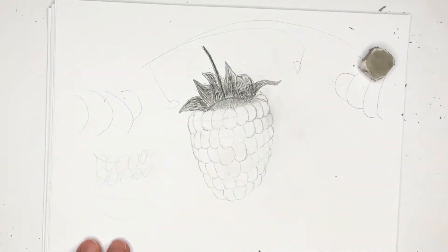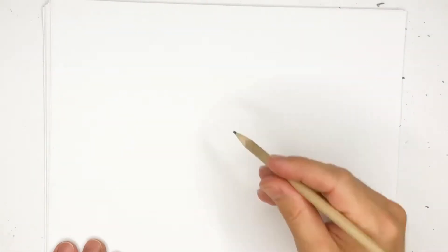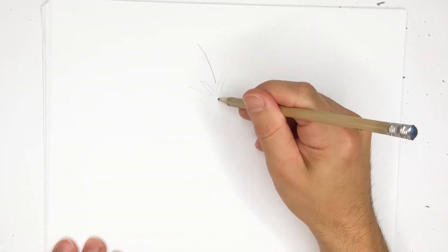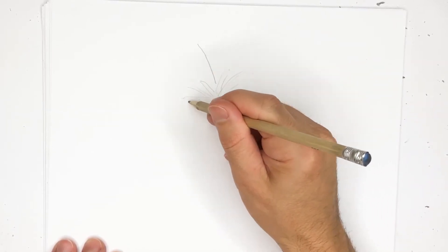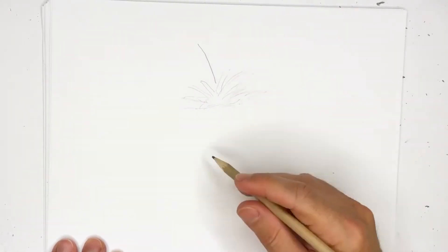Hey everyone, in this video we're going to show you how to draw a raspberry, so grab your pencils and let's get drawing. First things first, you want to get your stem established at the top, and there are a couple of leaf shapes that would be over here — little tiny leaves at the top of the raspberry. We'll fix this up, but this is what we have at the starting point.